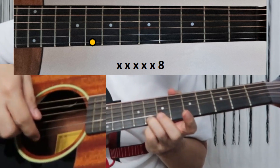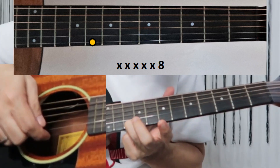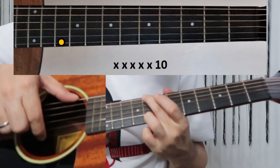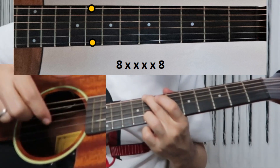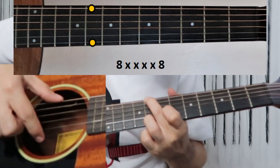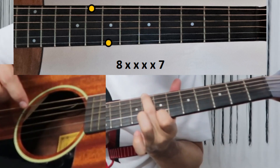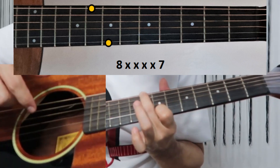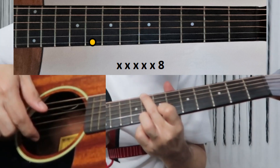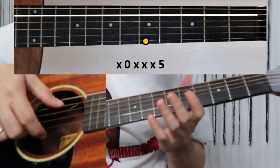Look at the screen: first string on the eighth fret, then the same finger moves to the 10th fret. Then you pinch the first and sixth strings together, followed by another pinch of first and sixth string — using your middle finger on the sixth string. Then pinch again using your index finger on the first string at the seventh fret, and then no more pinching. Go back to the eighth fret on the first string and release.